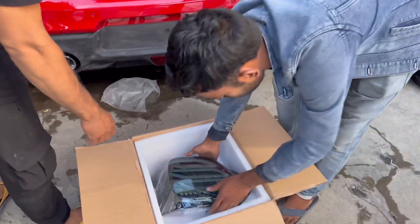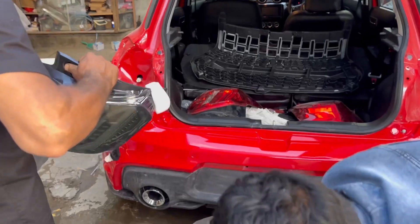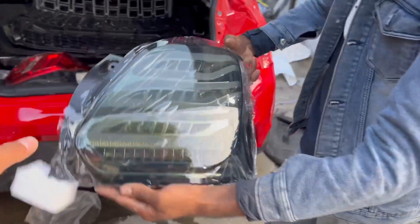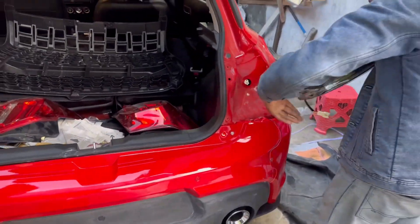So guys, you can see it — the trailer has smoked headlights. Proper bumper kit fits. Here we have also got to show you, so you can see the light in the smoke shade. You can check this out.